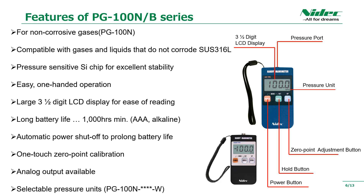The features of PG-100N and PG-100B: high stability is achieved by adopting a semiconductor element for the pressure-sensitive element. In addition, it can be operated with one hand and is easy to use. The display on the panel is easy to see. There is also a function that turns off automatically, which saves power and can be used for a long time with two AAA batteries. There is also an analog output function. You can also choose a product that allows you to select the measurement unit.